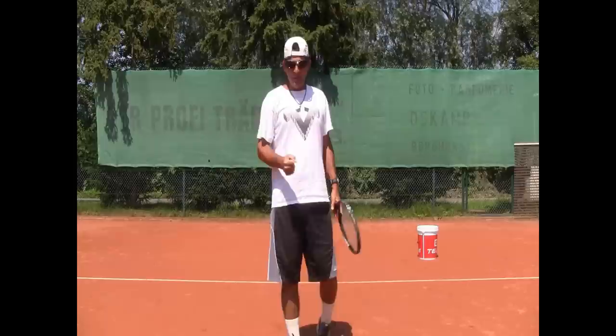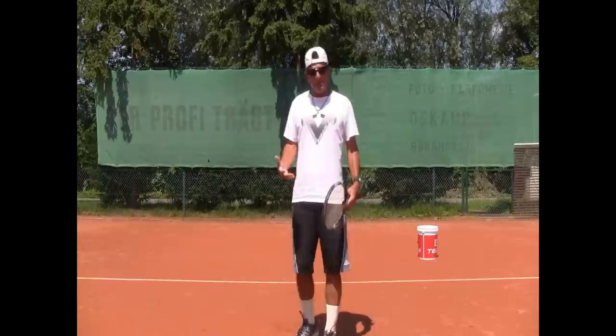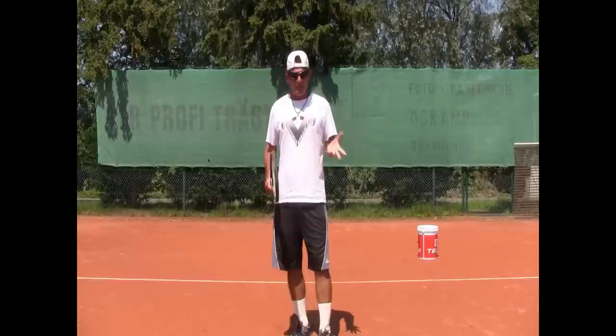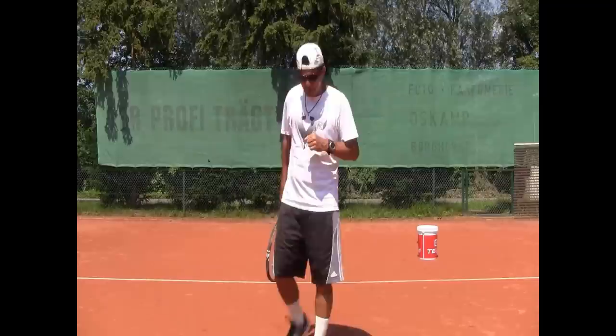I'm going to talk a little bit about the follow through today — the finish of the ground stroke — because it's so important to emphasize this part of the stroke. I feel that a lot of club players have difficulty with it, and mostly have difficulty not just doing it, but understanding how they did it or if they did it right or wrong.